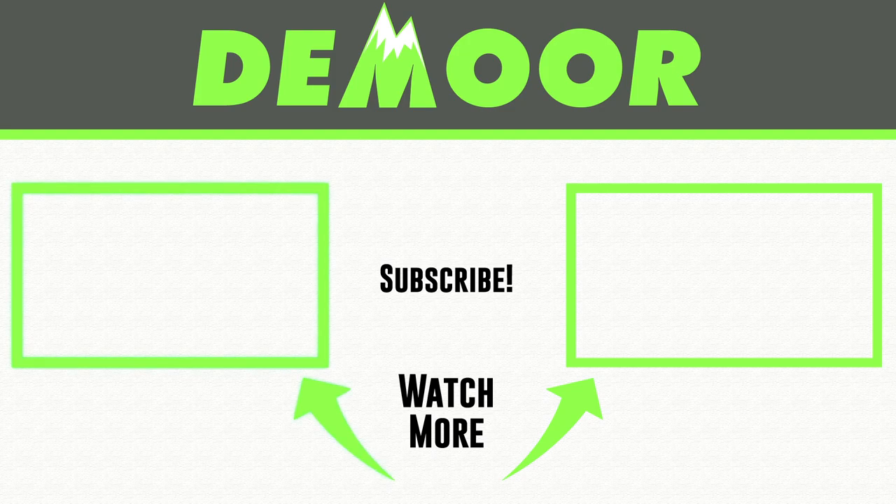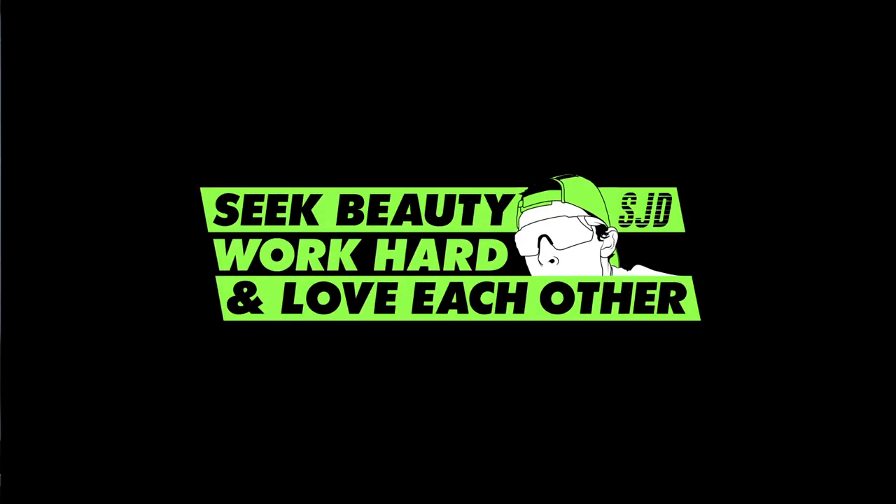Thanks for watching this full review of the Saucony Mad River TR. On the right you'll find the Saucony Fast Twitch 8 full review — another Saucony shoe from 2019 — and on the left, the full running shoe review playlist with tons of videos in the archive. Thanks for being here. Seek beauty, work hard, and love each other. See you tomorrow.